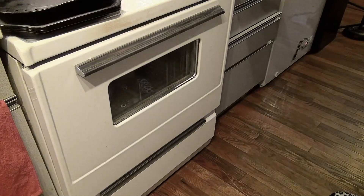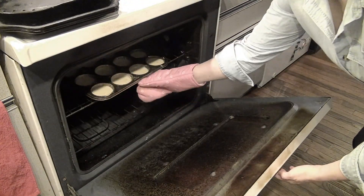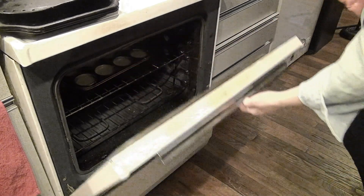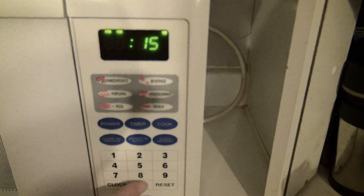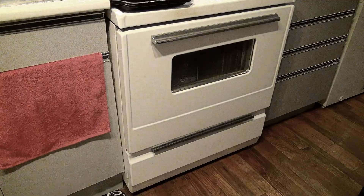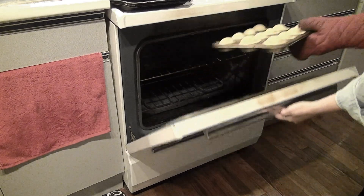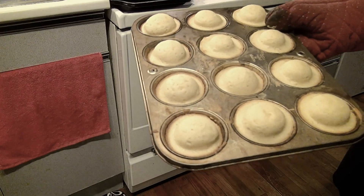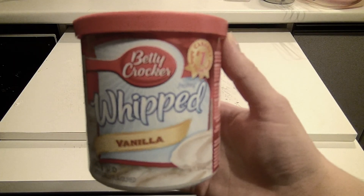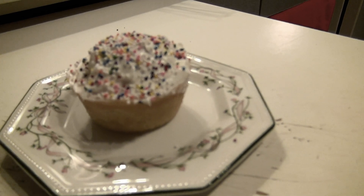There she is. Now we're going to pop her into the oven. Note: my oven's very clean. You want to set your timer for 15 minutes. And there they are — take them out. I decided to put some vanilla frosting and a little sprinkles for happiness. Thanks for watching!